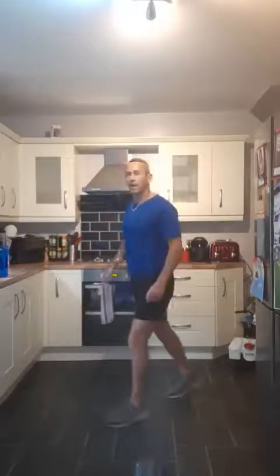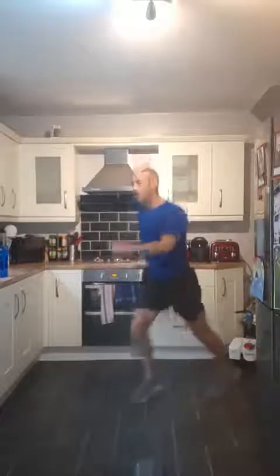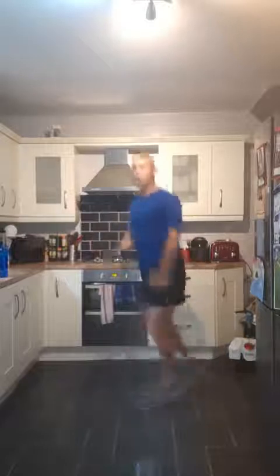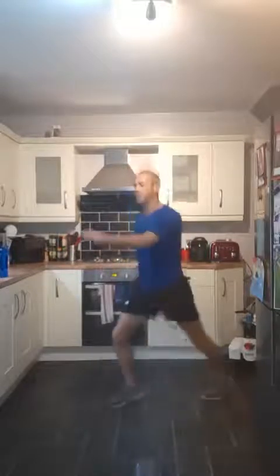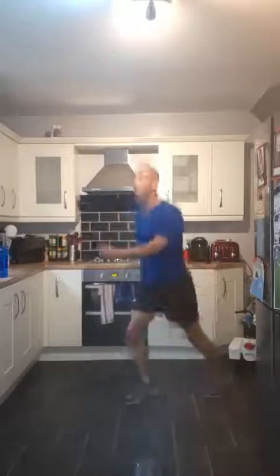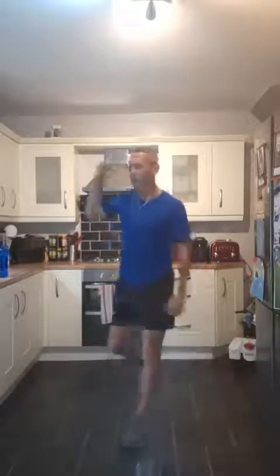Legs are burning! We've got the stutter steps — you can step like that, slowly, or do it as fast as you can. They're called stutter steps just because it's stuttering. 3, 2, 1 — fast or as slow as you want. We're on the third round, let's push through! Good work everybody, keep pushing — ten seconds. 5, 4, 3, 2, 1. Good work, well done.